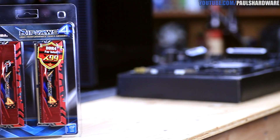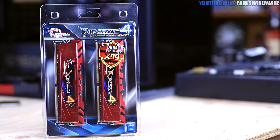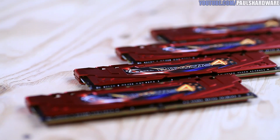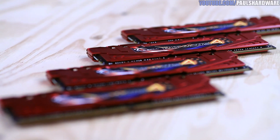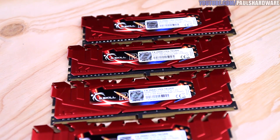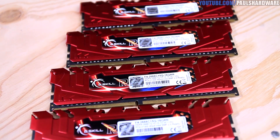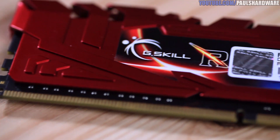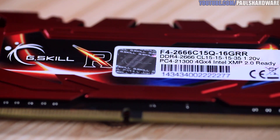Here's a closer look at the Ripjaws 4 kit, and I do want to point out that this is also available in blue and black as well as the red that you see here. These have a module height of 40 millimeters and also feature XMP 2.0 support to help you easily reach their rated speeds. At 2666, these modules have a nice speed boost over stock 2133 sticks, as well as timings of 15-15-15-35.